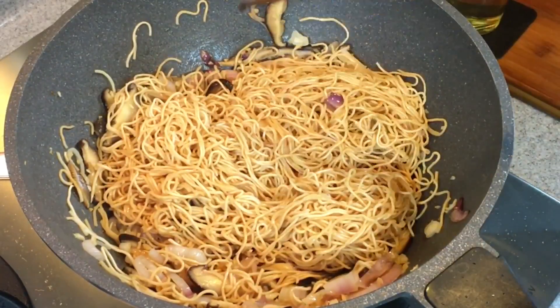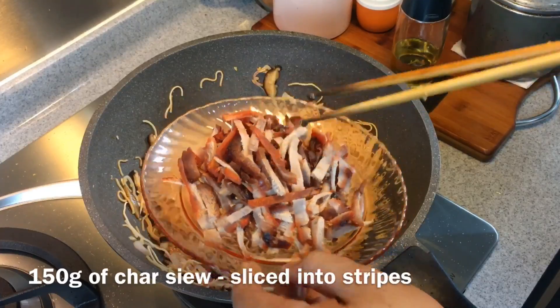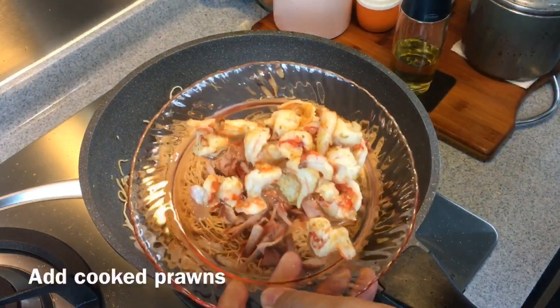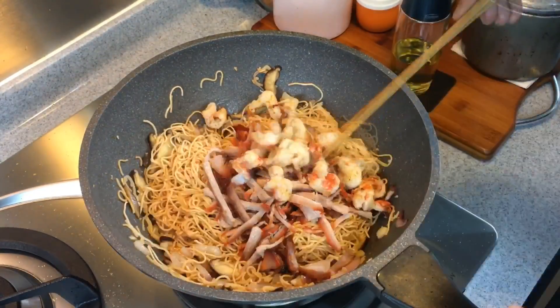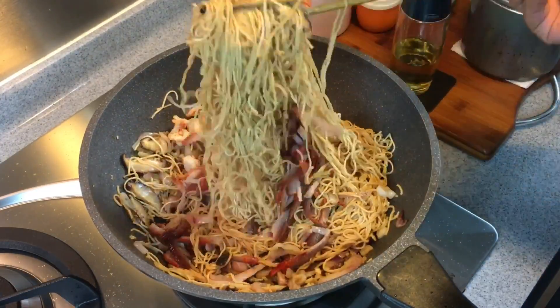We'll add in the char siu — 150 grams of char siu, sliced like this. Put them in. Add the prawns back too. Mix them up well again. Lots of ingredients — really, really good.